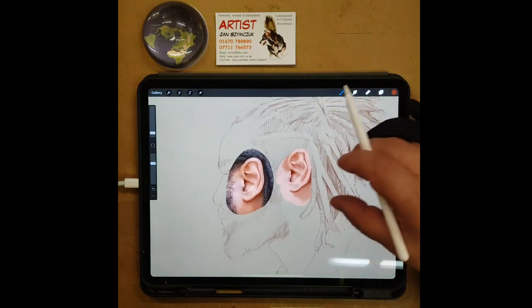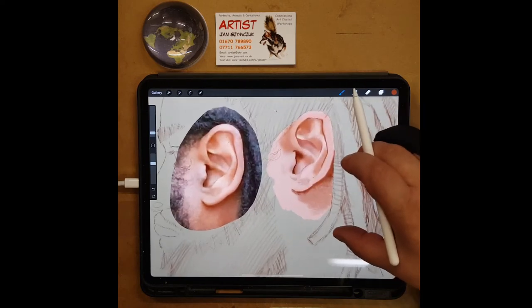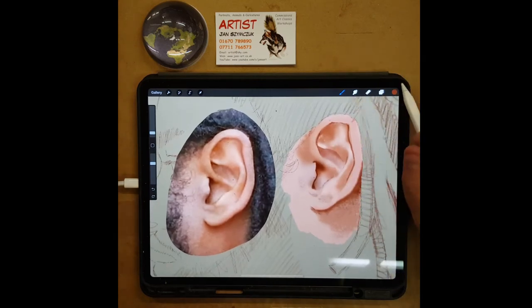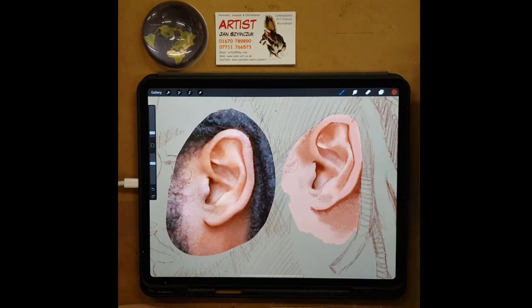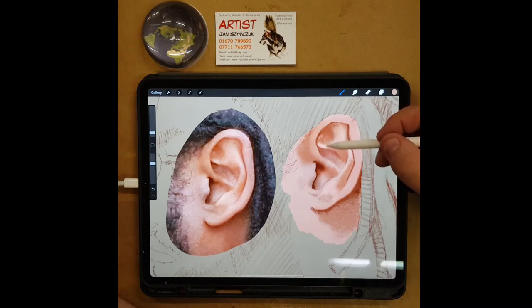Let's just zoom out and see what we've got. Next to the ear — still a bit of work to do along this bottom bit. Just fill this — look at the shapes that I can see. This bit that I'm working on now is a bit thicker, so I'm just lightly making this a little bit thicker. A little bridge between these two highlights, but not a big bridge — just enough.